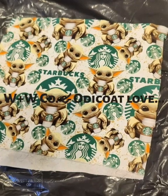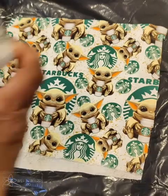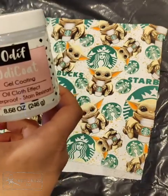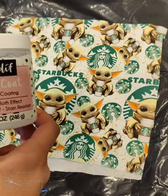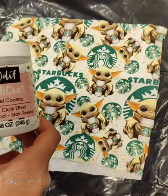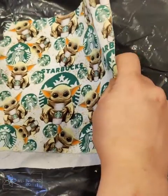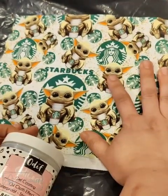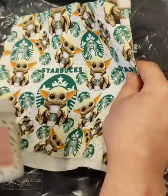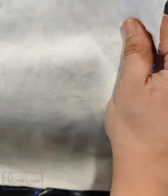Hey everyone! So as requested, here is my technique on how to use Oda Coat. Oda Coat is just a coating that goes on fabrics and it creates a kind of waterproof, stain-proof barrier between this material, instead of it absorbing any stains or water. Right now this is just plain cotton woven quilting cotton and I've interfaced it with some woven interfacing.